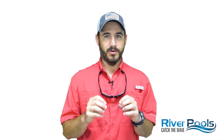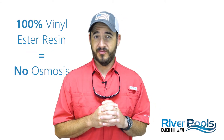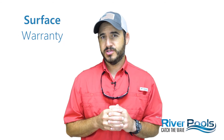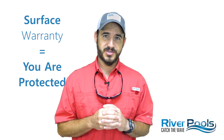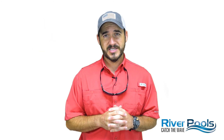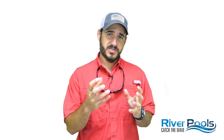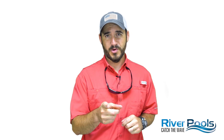We've covered a lot today, but remember: osmosis equals blisters. 100% vinyl ester resin prevents osmosis, and if your pool has a gel coat surface warranty, that means you are protected with 100% vinyl ester resin. If this video was helpful, give it a big thumbs up, subscribe to the channel, and stay tuned for the next episode when we talk about how polyester resin is used to build the third layer of your pool. I'm Christian with River Pools — we'll see you next time. Catch the wave.